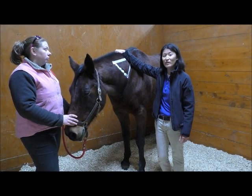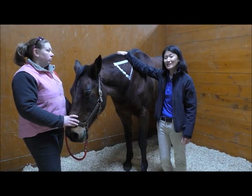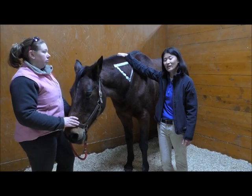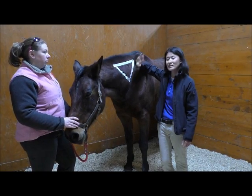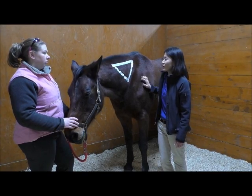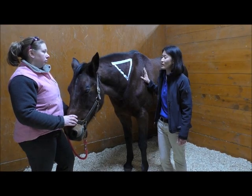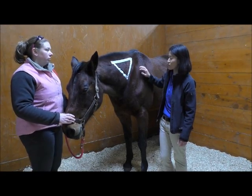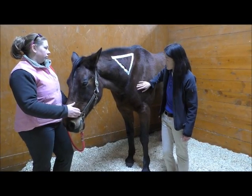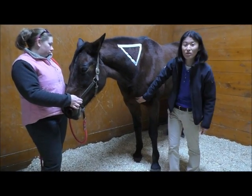One way to remember which side of the neck you're injecting is the "right at night" phrase — if you always give the injection on the right side at night, you'll remember to give it on the left side in the morning. If you're doing this over more than about three days you'll probably need to go to other locations. Another location you can give an injection is in the chest, which most horses tend to tolerate pretty well.